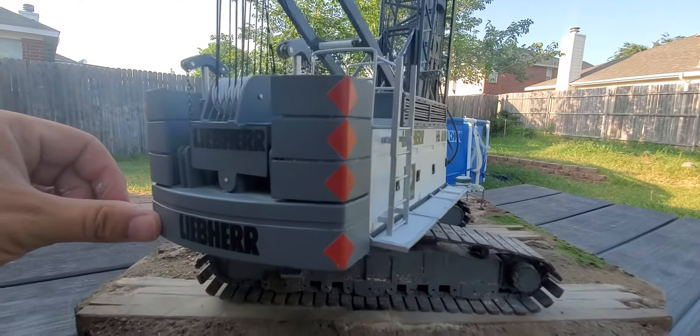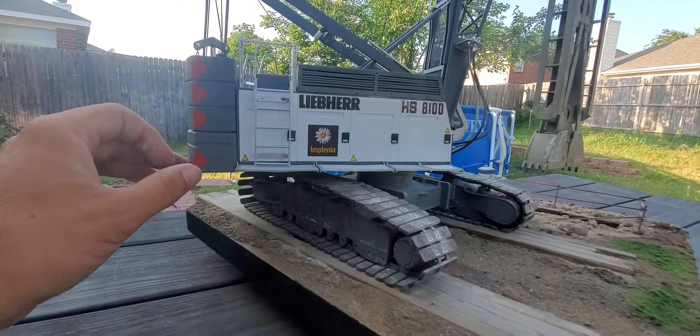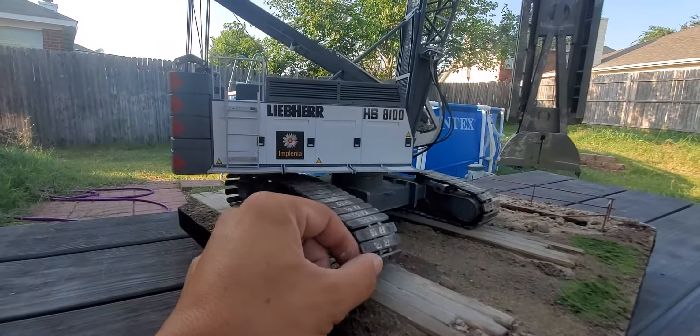Decals by... I forget his name. Circus Decals, off of Facebook.